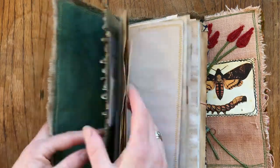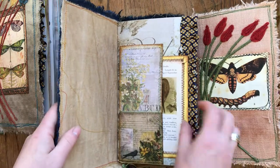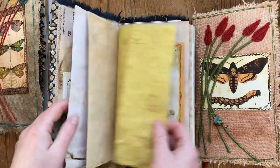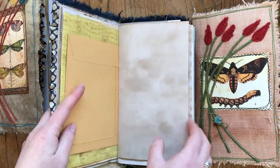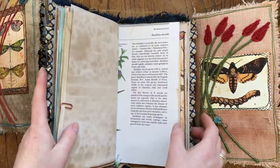They have Tim Holtz papers, loads of tags and pockets, vintage pages, ecodyte pages, and everything else.